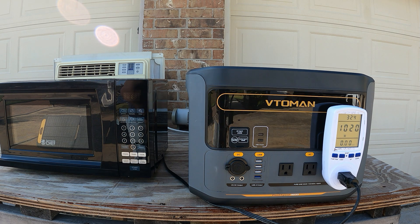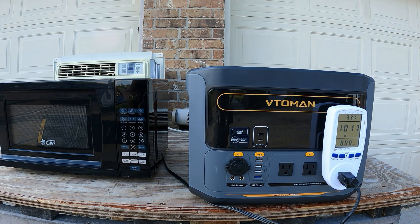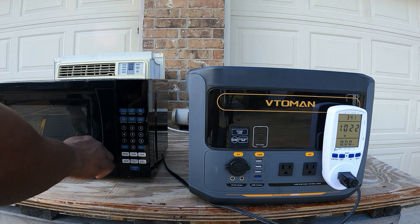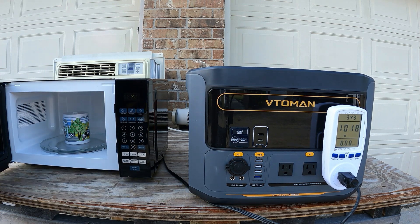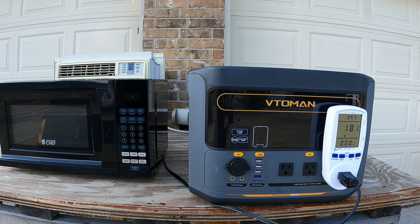This will be a perfect option if you want to go camping or just want a portable power station on hand. The water came out nice and hot.